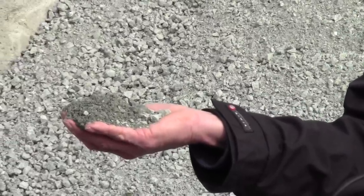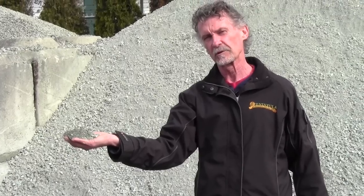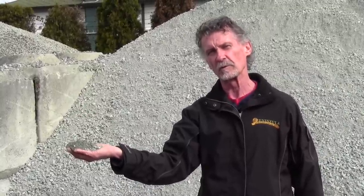This is an example of three-quarter inch road base. You can see the particle sizes — the large three-quarter inch pieces down to a finer powder — so this compacts very well once it's been graded.